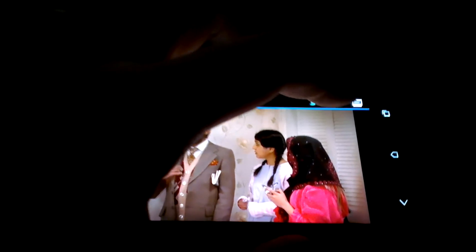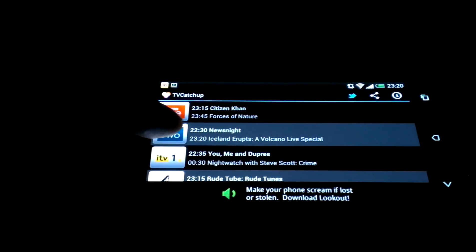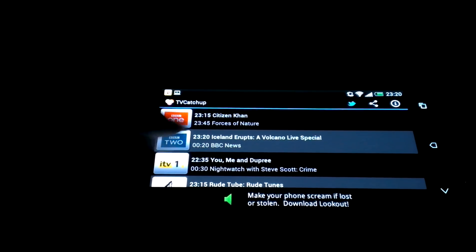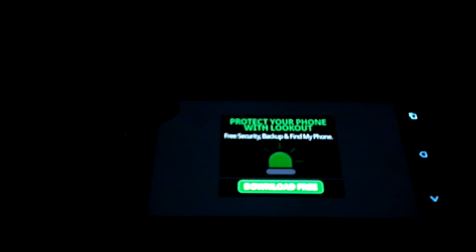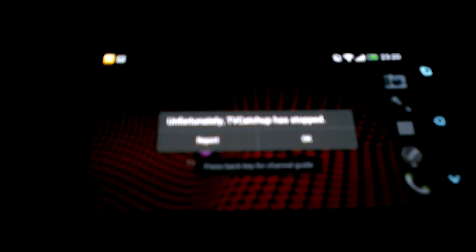But there is a bug here. When you try to actually change your channel — let's say BBC 2 — when it's running, you can see it force closes. And on the TV as well, it crashed.